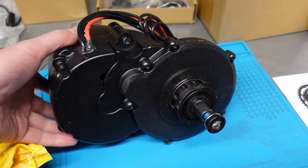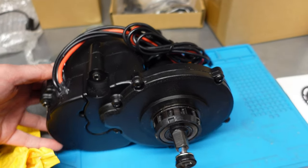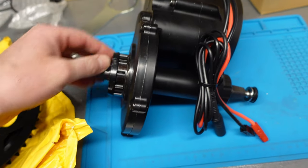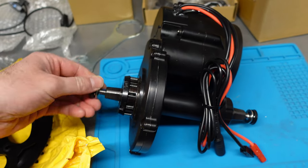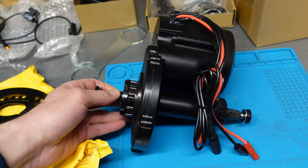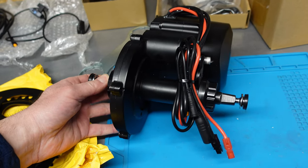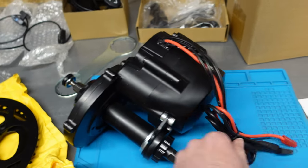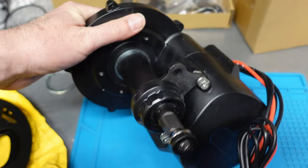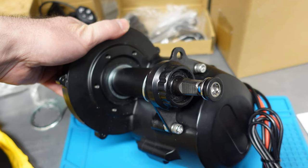Unfortunately, the axle is this old-fashioned square taper style. Many people will complain about it, but I don't see any problem with it. As long as you keep those screws tight and the pedals don't start wiggling, you will not destroy this axle. You can see the back side — the mounting method is almost identical to the BBS HD or BBS02 motors.